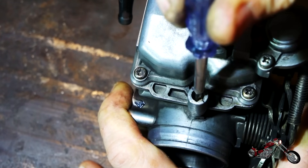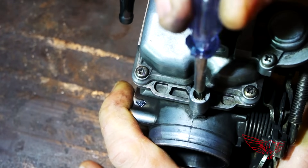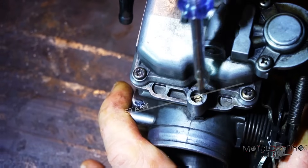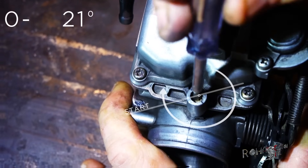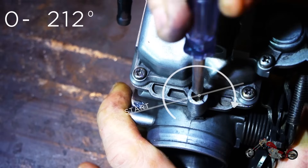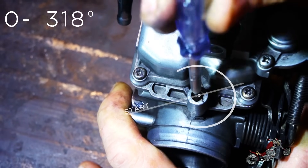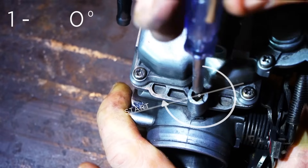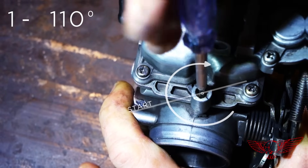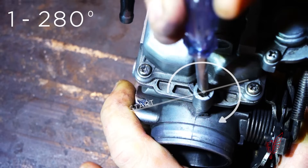Now that we have access to the screw, using a flathead screwdriver, we rotate the screw clockwise until it is gently seated. There are two very important things you must remember: first, don't force the screw because it is very fragile and you might ruin it. And two, you have to count how many turns it takes to gently seat it — one quarter, one half, three quarters, and so on. This is so that if we want to go back where we started, we know how many turns it takes from the seated position. In my case, just a little more than one turn and three quarters.